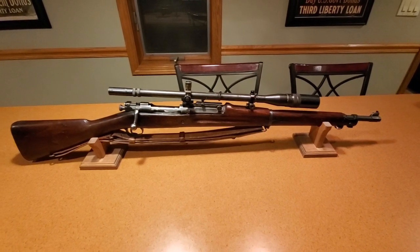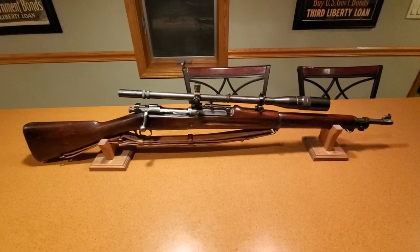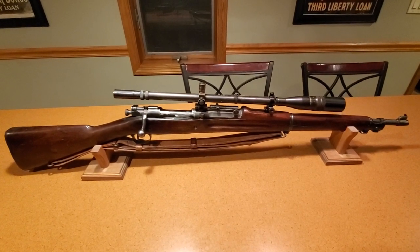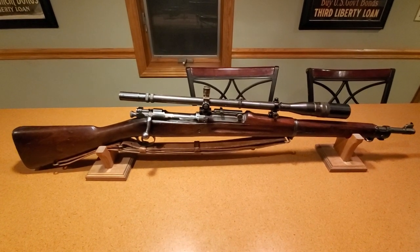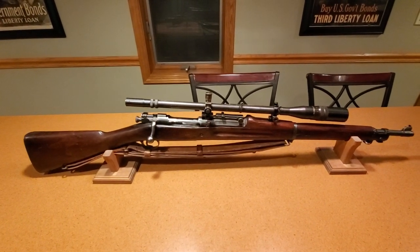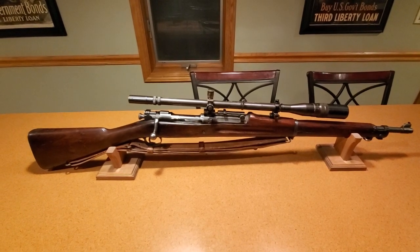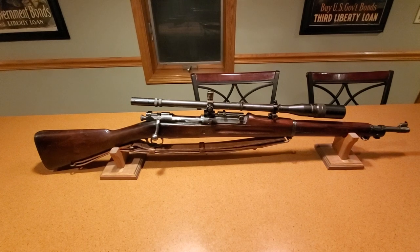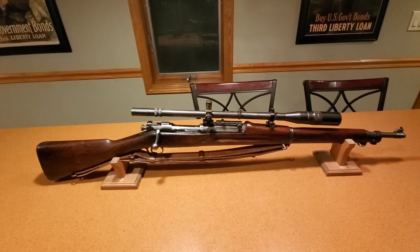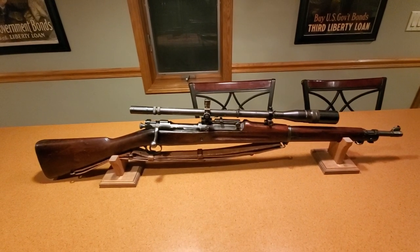This one is the special target. A national match is just a standard national match — it would still have its star-gauge barrel. There are two different variations: special target and national match. The national match will be basically an original national match rifle with the handguard cut and scope added. The special target is a national match that's been re-barreled by the Marines at the Philadelphia Depot with a replacement barrel. Once the Marines re-barreled a national match, it was no longer used by the Marine team, but was still used in all-Marine competitions like the Elliott Cup.